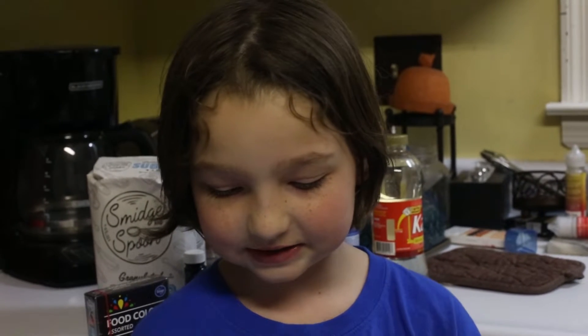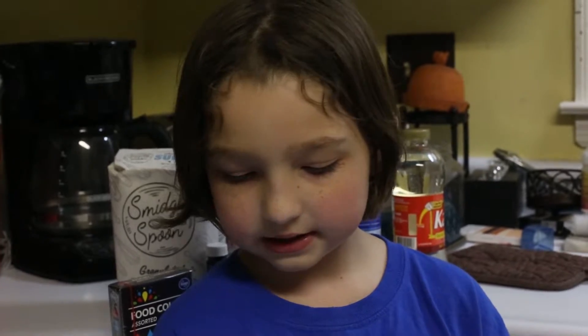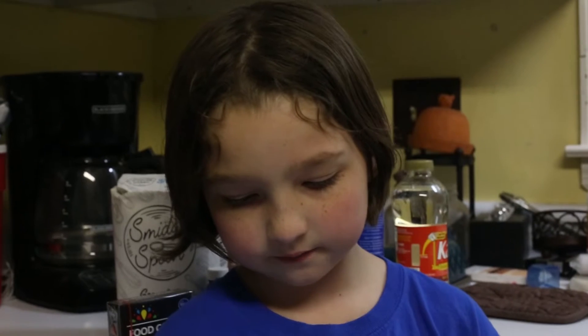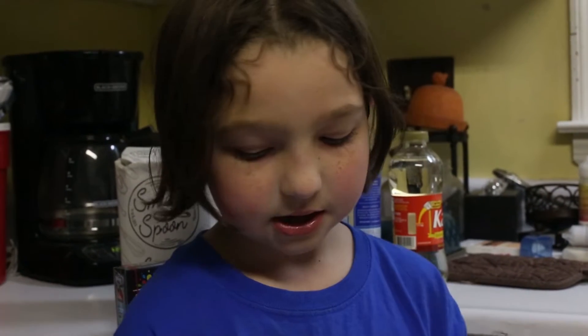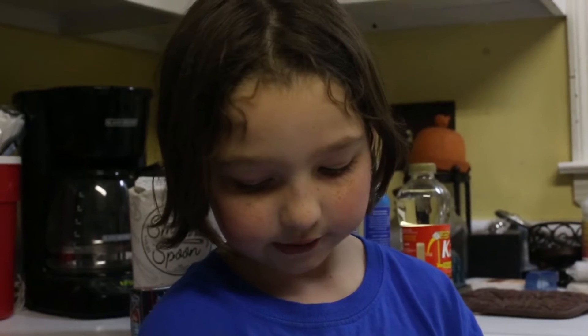Here are the ingredients: two and a half cups of white granulated sugar, one and a half cups of water, one and a half cups of corn syrup, one pinch of salt, nonstick cooking spray, and food coloring, optional.